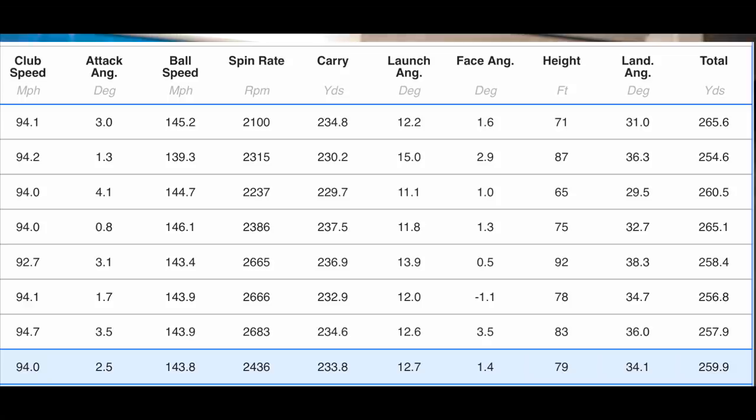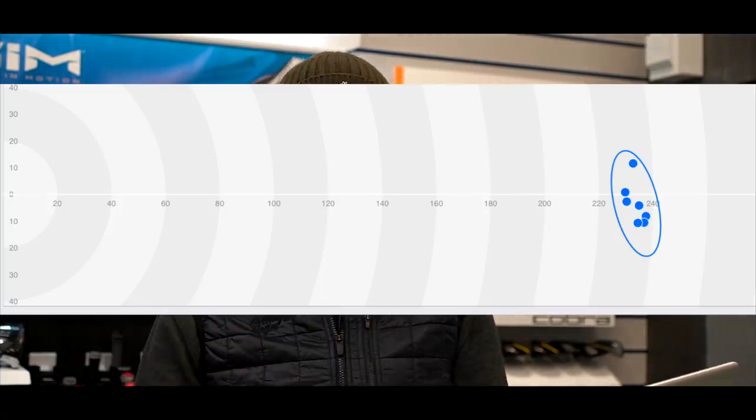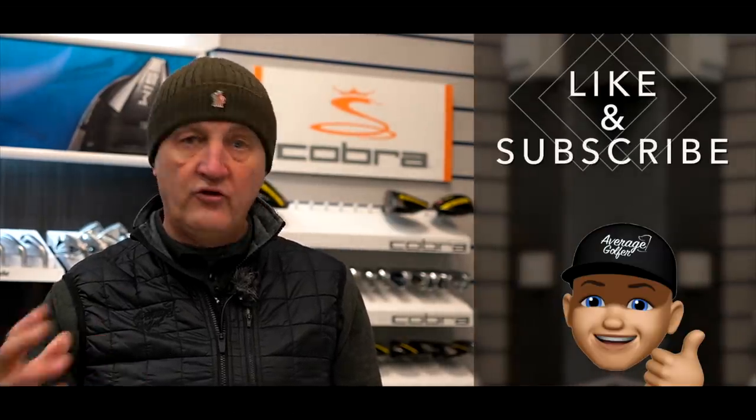Good spin number at 2,436 rpm, 233 yards overall carry. Launch angle at 12.7 degrees. There was one in there that flew a bit higher, but it was a ball flight that I kind of liked. The dispersion - I sometimes forget to throw this screen up - was absolutely bang on. I felt like I could basically strip it down the middle virtually every time at the pylon in the distance. I just couldn't seem to miss. Once you get a little confidence going and your swing's in a groove, I accept that could be the case.